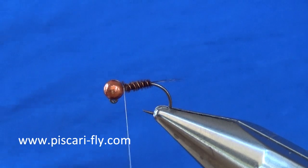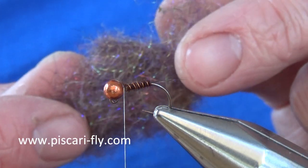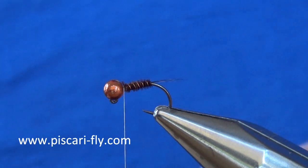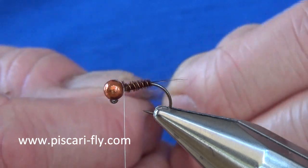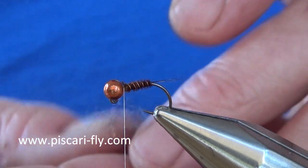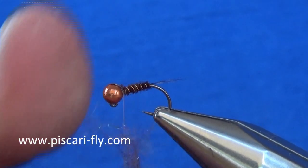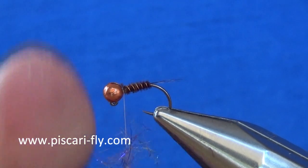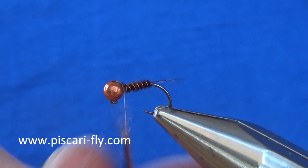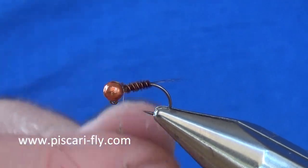For the thorax dubbing I have got a mix of my own. In there I have got Hare's ear as the fundamental dubbing, along with some purple, UV spectra, Peacock, gold light bright, red light bright, and a few other mixes. It is the dubbing I have been using for the last 5 or 6 years on my pheasant tails.